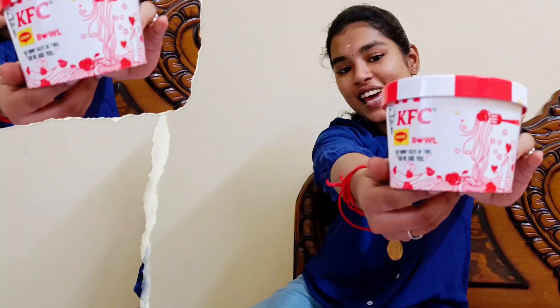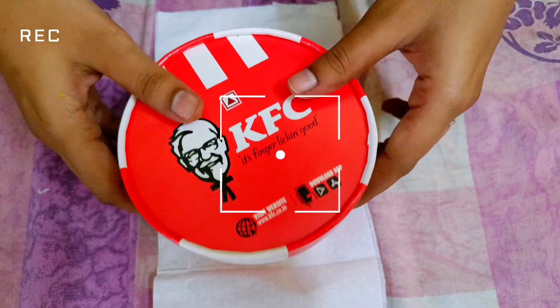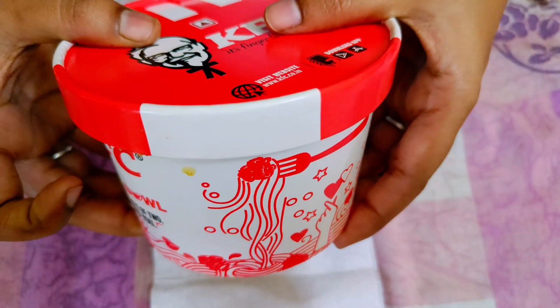Hi and welcome back to Madhu's VLOG. Today we are going to do a small food review. This is KFC's Maggi Ball — it is new in KFC. This is the review of Maggi Ball. The packing is like this and the box size is like this.